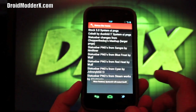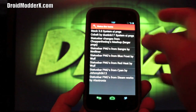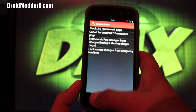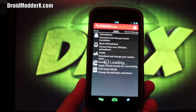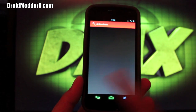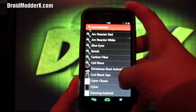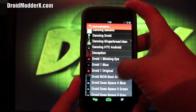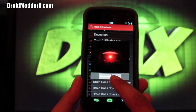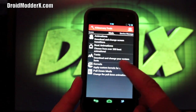You also have status bar changes you can make — it'll change your drop-down status bar to any of the options, and it gives you a preview so you can see what you're changing it to. There are also miscellaneous icon changes and transition animations for going window to window. Under Boot Animations there are over 200 to choose from and these can be applied on the fly. There are also fonts available to change.